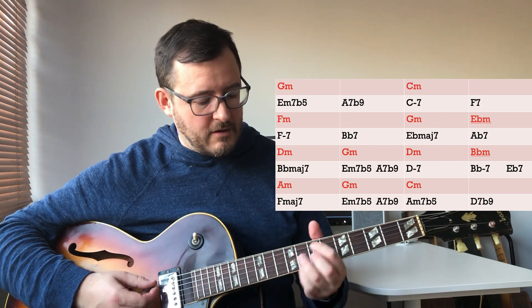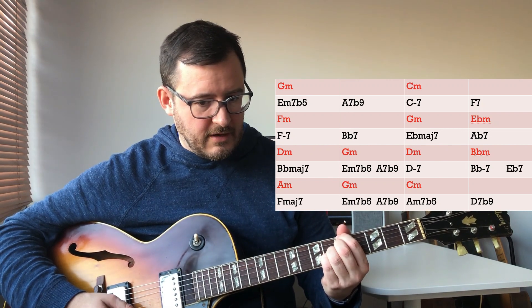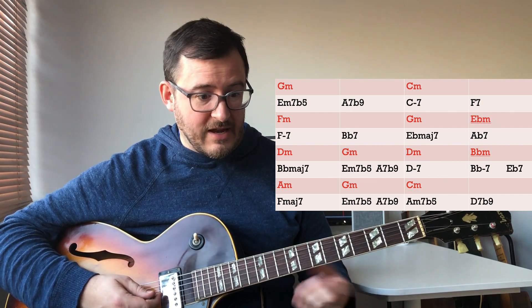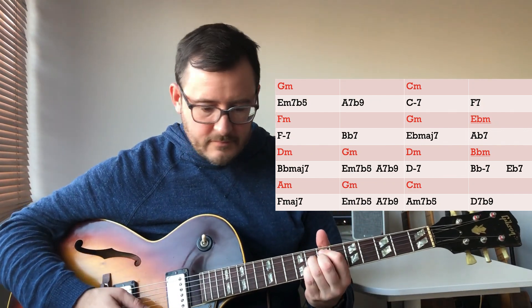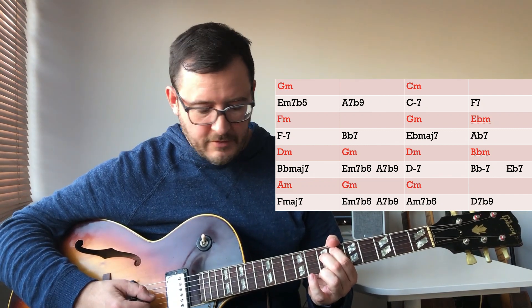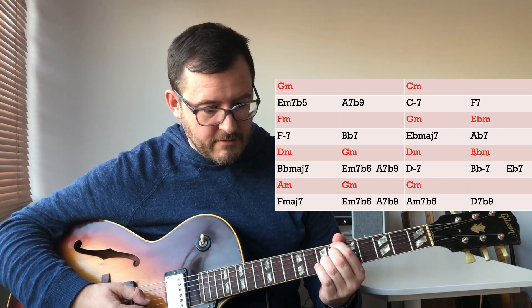So what I did over the first two chords — the minor two-five, E minor seven flat five, A seven altered — I played G minor with that added second, or the ninth if you prefer. Then C minor over the C minor / F7, and then F minor over F minor / B flat seven.